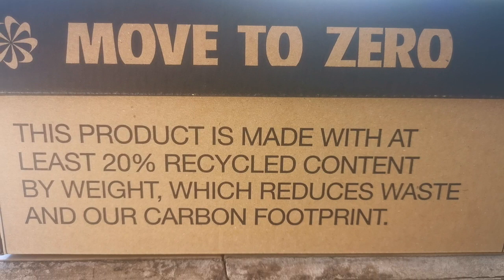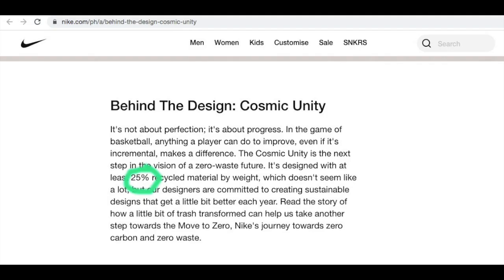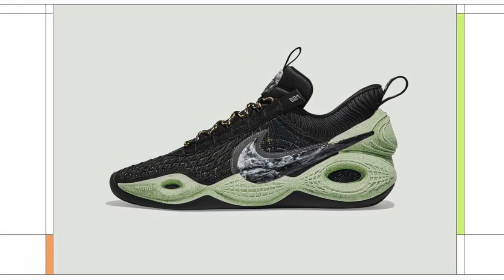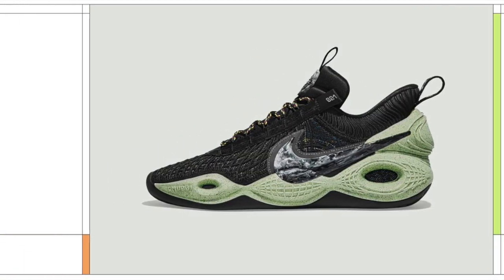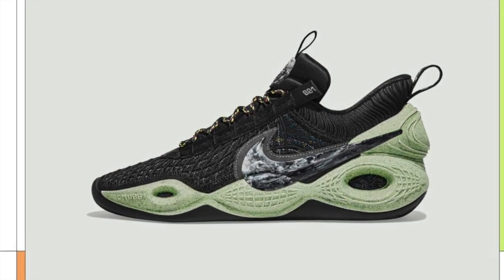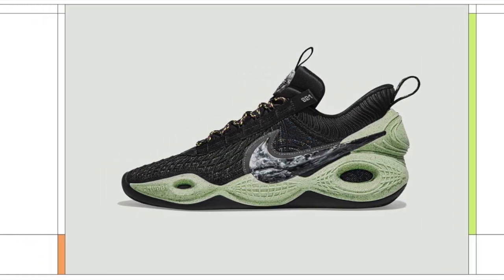I really have an issue with this one because in the box it says 20% recycled content by weight, but on Nike's news release it says made with at least 25% recycled content by weight. So which is it, Nike? Did I get 5% less recycled content by weight? I need to know.